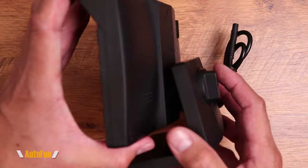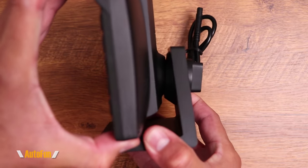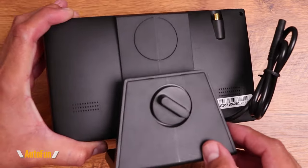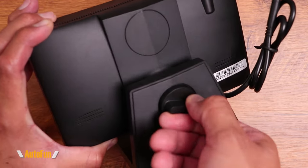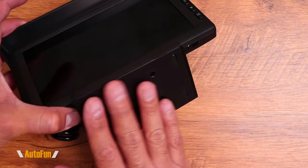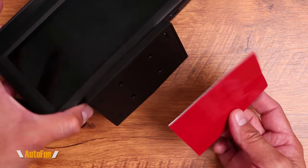The screen is on a pivot mount, so once installed on the vehicle it can be tilted not only up or down but also left to right so we can get a good view of the screen. Once we find a spot we like, we can turn this knob to lock the position in place. The screen can be placed directly onto the dash or into a surface of the vehicle using the double-sided tape included.